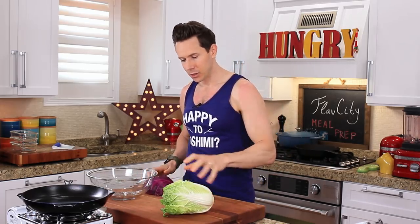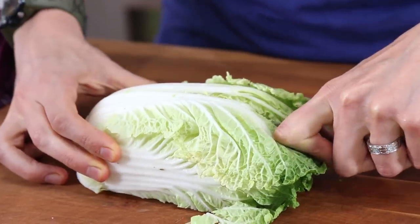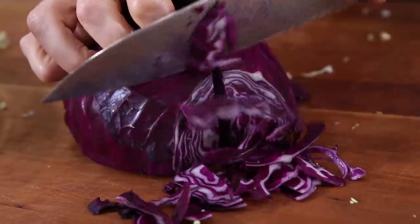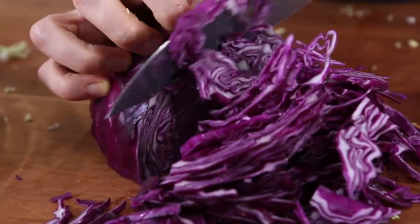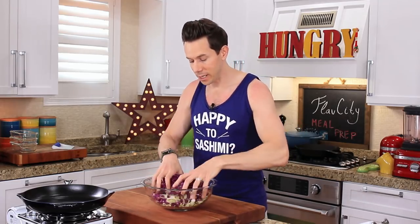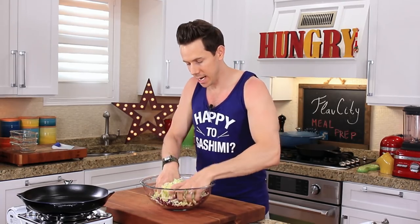To break these down, I'm going to halve the napa cabbage, slice it as fine as possible, and add it to a large bowl. Same thing with the red cabbage — slice it as thin as possible. Because the cabbage can be pretty hearty, I like to go in there and give it a massage. That way it breaks down and it's more tender to eat — like a hard massage, like a Thai massage.